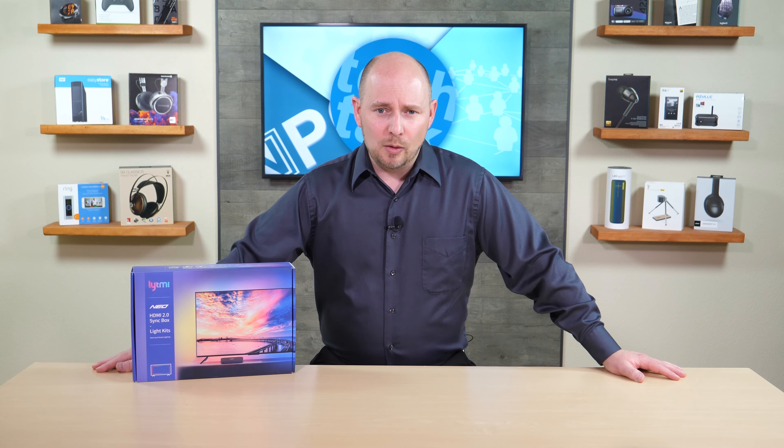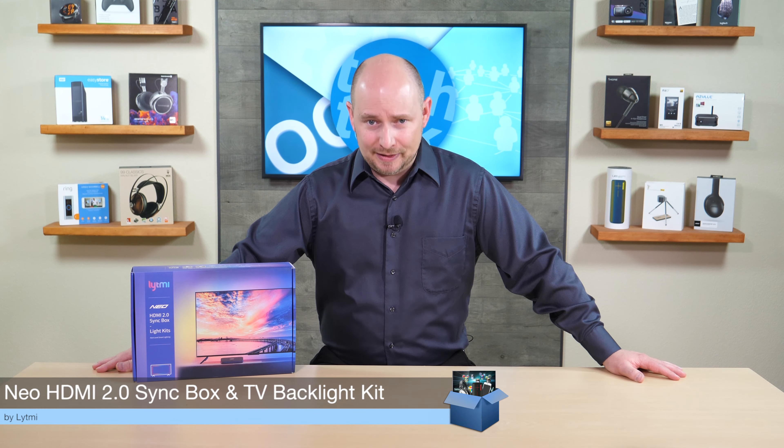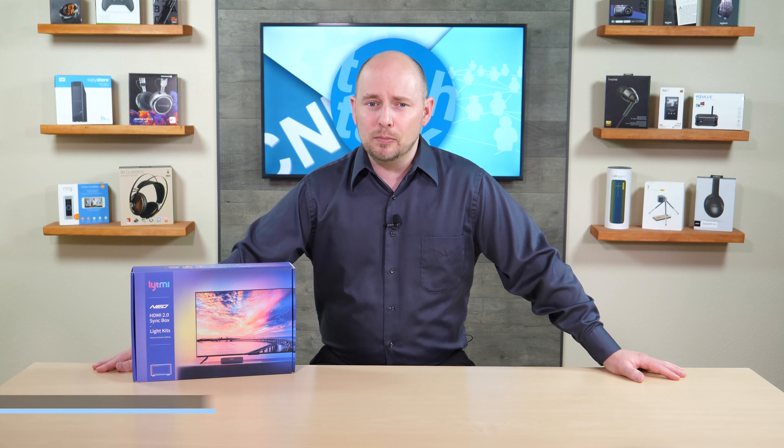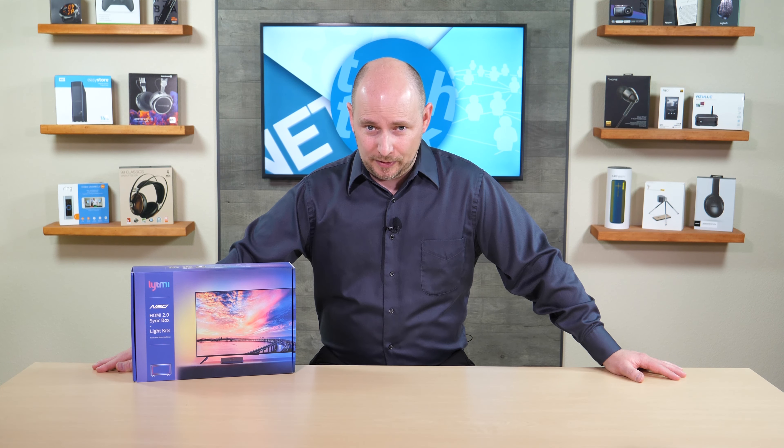PLC Network here with another unboxing, this time coming from a company called Lightme. What we have here is the Lightme Neo Syncbox and TV backlight kit. It is an ambient backlight solution for your TV with HDMI 2.0 support for up to 4K at 60 Hertz.